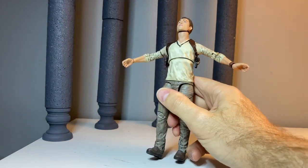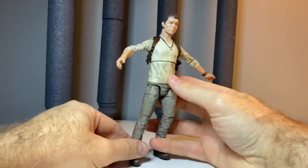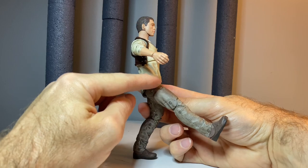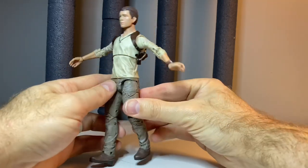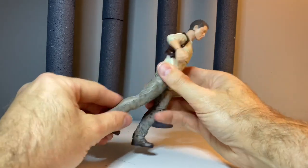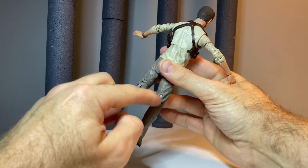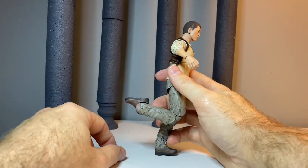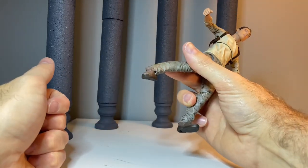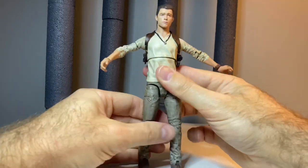We do get a waist swivel — mine's really tight, but it does rotate 360. The kick is not stellar because the cut kind of dips right here instead of being a nice round, so not a great forward kick. He does have a thigh cut and double jointed knees, though they'll only get you so far. The cut at the back is not very high top and bottom, so that's about all you get. We do get a good range with the ankles — good range and all the pivot you could want. So with your split you can get pretty far down. Really good articulation range overall.